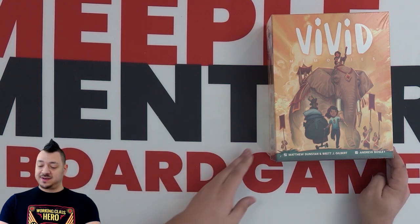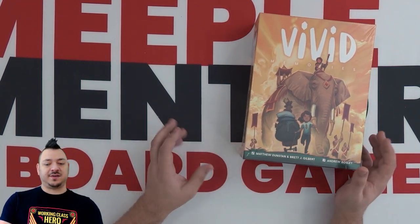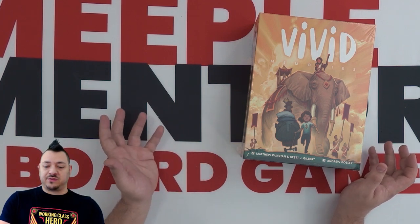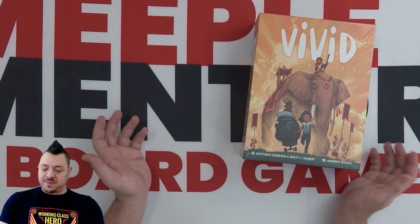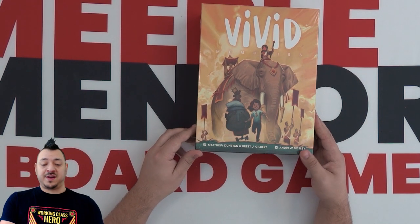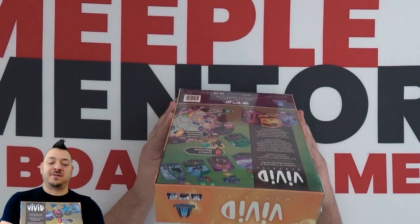Hello and welcome to the Meeple Mentor YouTube channel. I'm Jared. Today we're doing an unboxing of Vivid Memories. This is a game from Floodgate Games and it's an abstract pattern building game with a lot of really cool little tiles and pieces that you can build on your own personal board. It's designed by Matthew Dunstan and Brett Gilbert and art by Andrew Bosley — a big fan of his art of course.